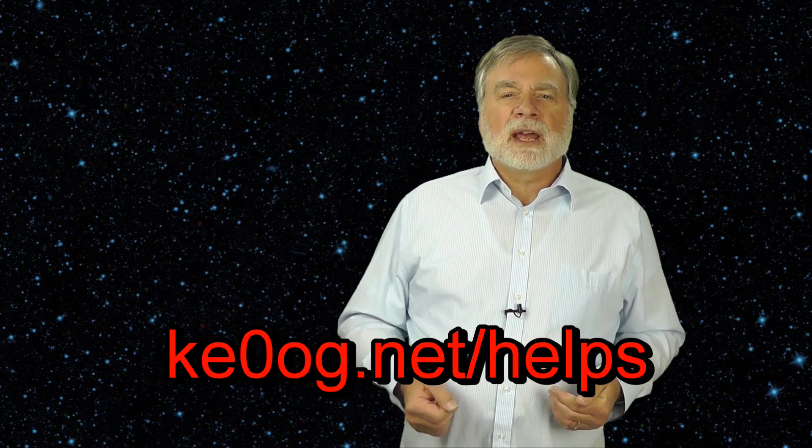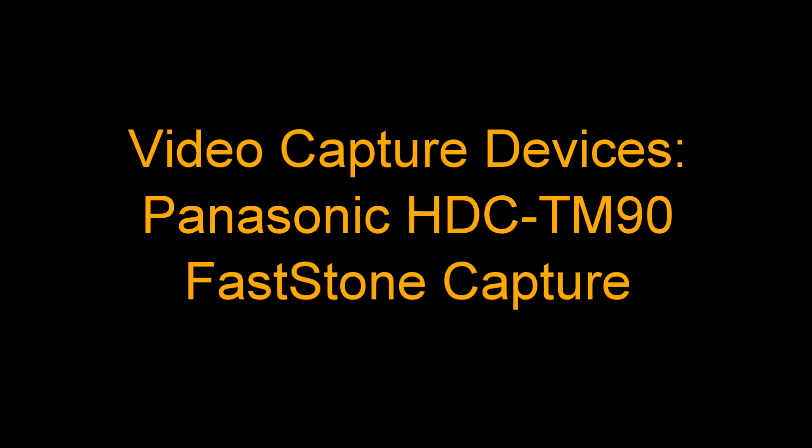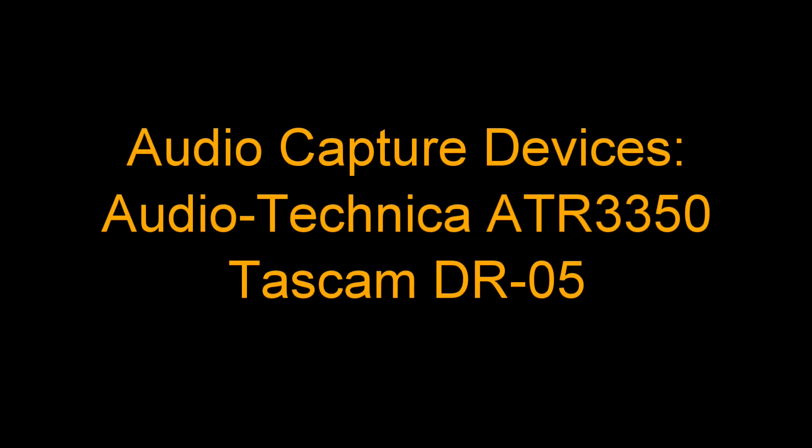So there you have it — some hints to get started. If you have questions on this topic or suggestions for other help topics, please reply to this video on YouTube or reply on my website at ke0og.net/helps. I see the comments in either case. Until next time, this is Dave, KE0OG, wishing you the best with your HF hamming. Thank you.